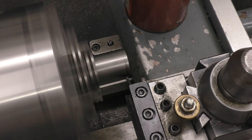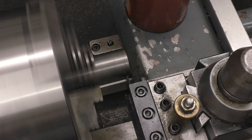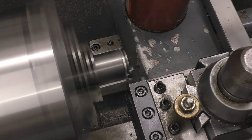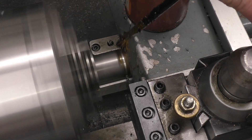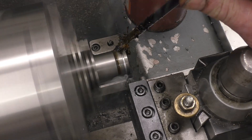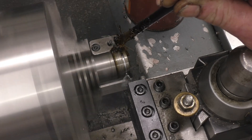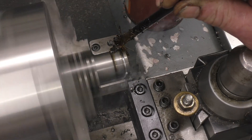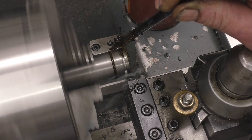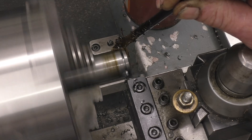Starting up at 200 RPM. Wind the tool in, it starts to cut — keeping nice even pressure on the tool. If it starts to make a horrible noise there are two things you can do: back off, or wind it in some more. I normally wind it in a little bit more, which takes away the chatter and allows it to part off.